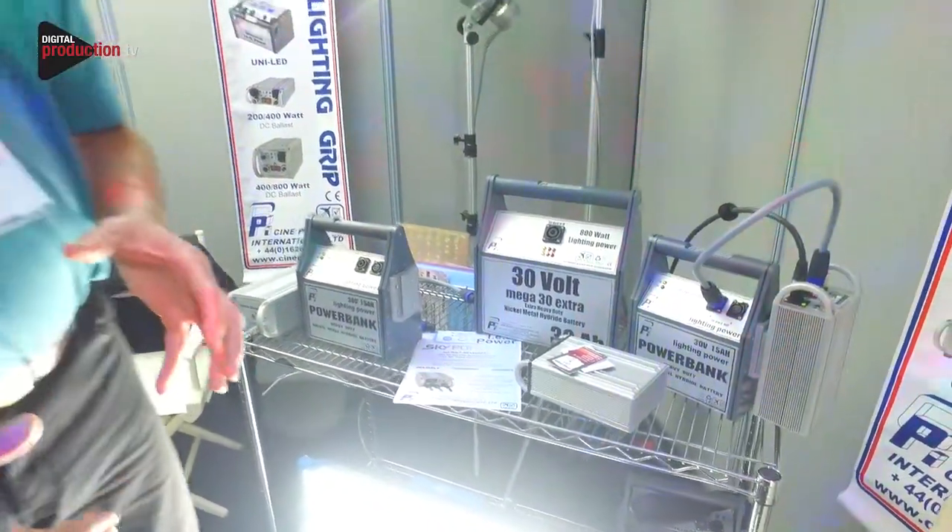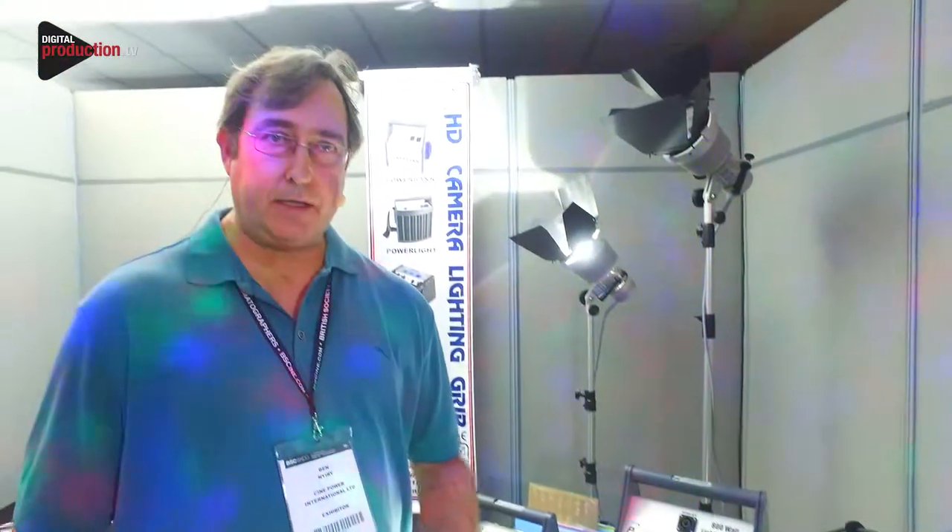Heavy duty DC power is our speciality, and we only use nickel metal hydride batteries, which are safe to fly without any restrictions.